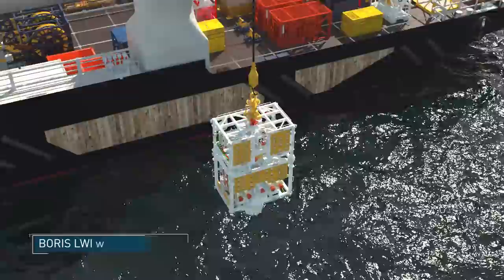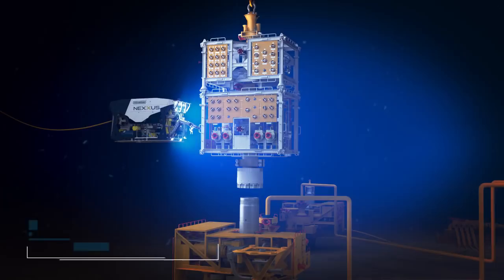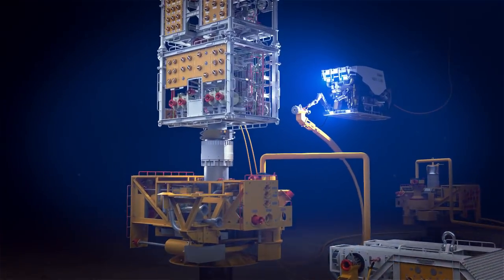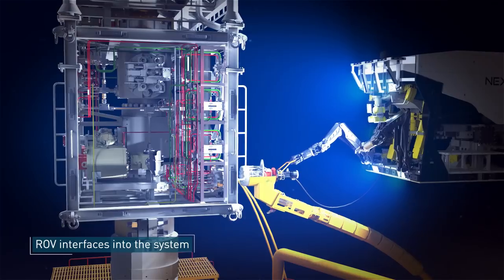The BORUS LWI system is deployed to depth, where the ROV assists with transfer from the safe zone onto the subsea tree. With a control skid, IWOX and coil down lines deployed, the ROV interfaces into the system.